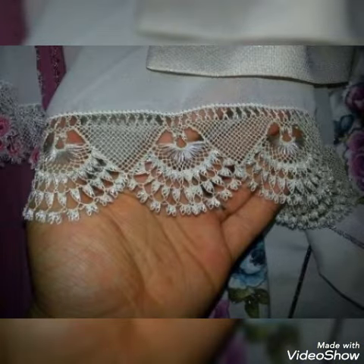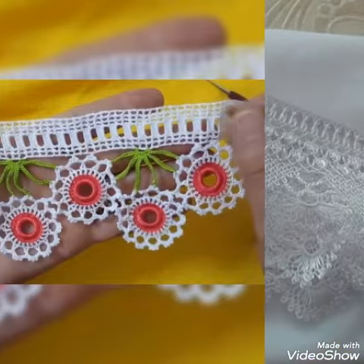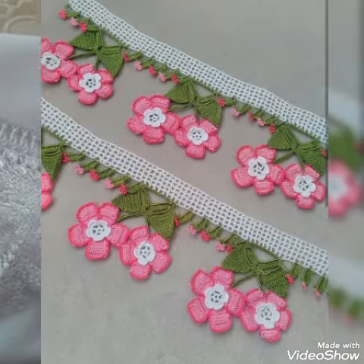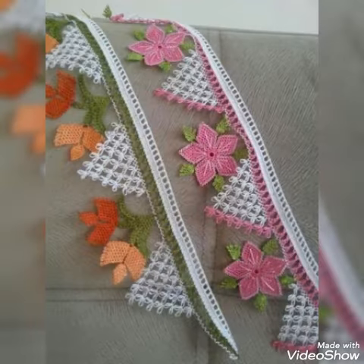Hi viewers, welcome back to my YouTube channel. Today in this video we are going to see different crochet design ideas. You can make this amazing and different crochet design with beautiful color combination ideas.